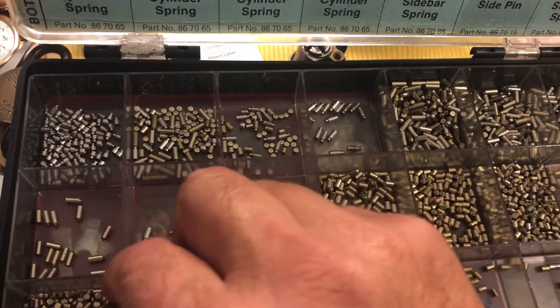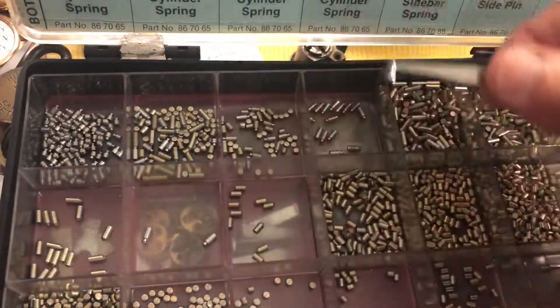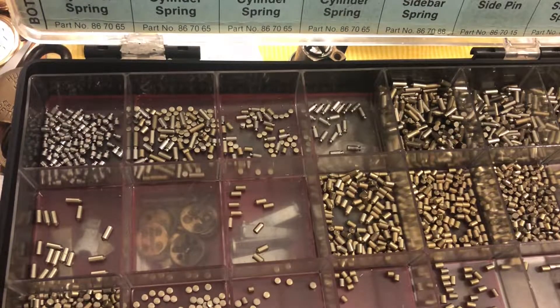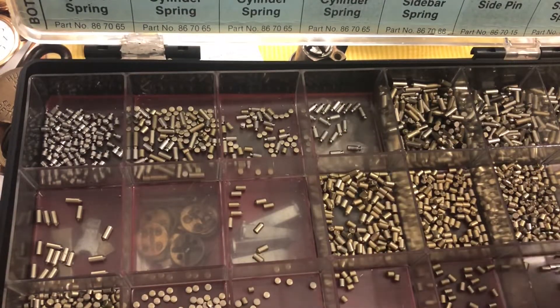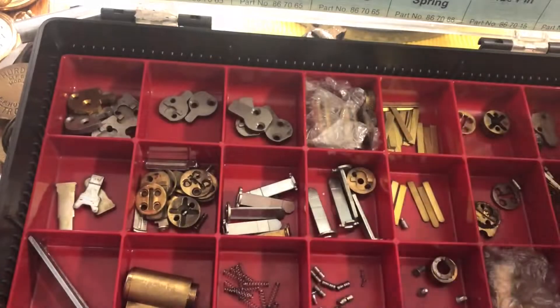So you just go through and start sorting and it takes quite a while. You go back and forth. There's a numbered three — or is it a two? That's a three, and this is a four or a five.